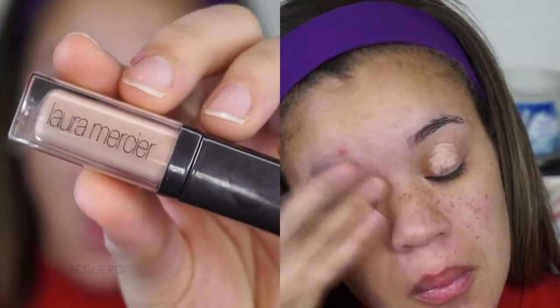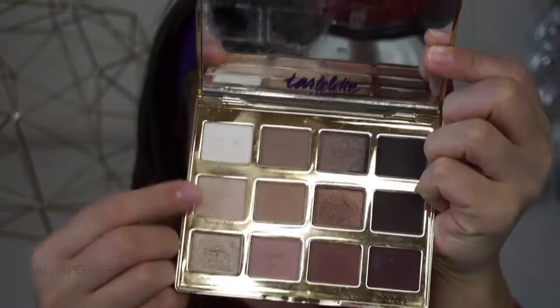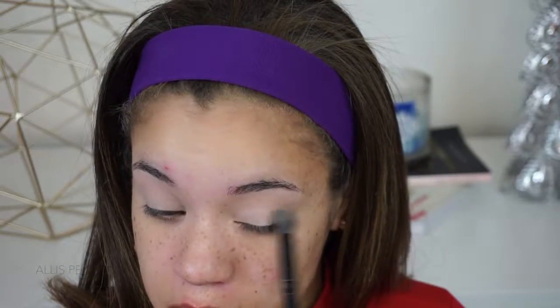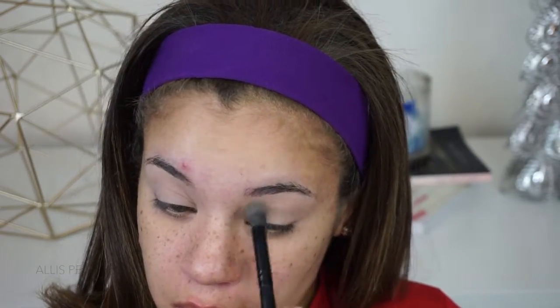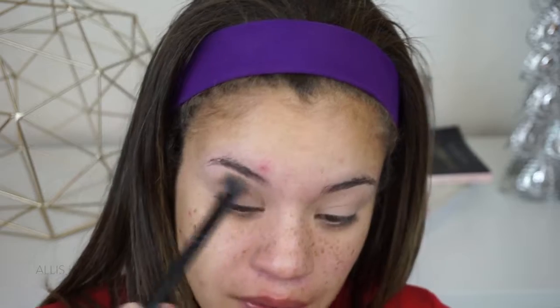I'm starting off by priming my eyelids with this Laura Mercier eyeshadow base. I'm just going to blend that out until it's nice and smooth. Palette of choice is going to be the Tartelette in Bloom palette. I'm taking the shade Flower Child, which is just like an off-white base shade, and I'm going to use this to just set my eyelids before I go in with any of the other colors. With this shade right here, Smarty Pants, I'm going to go ahead and put some of that in my crease. It has a little bit more brown than the one I've just applied all over my lid.